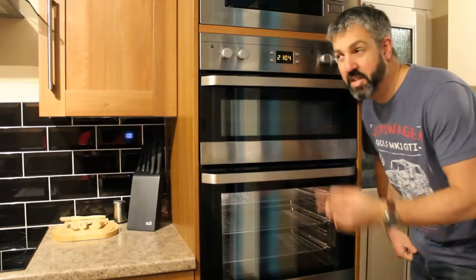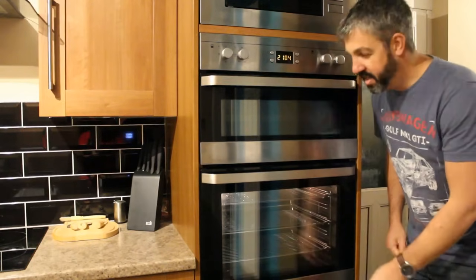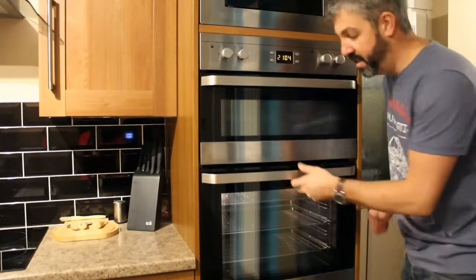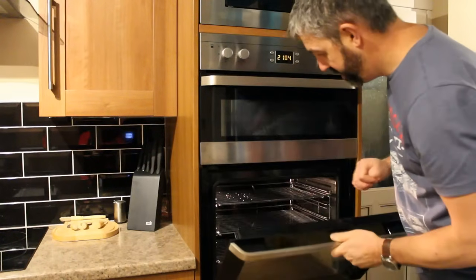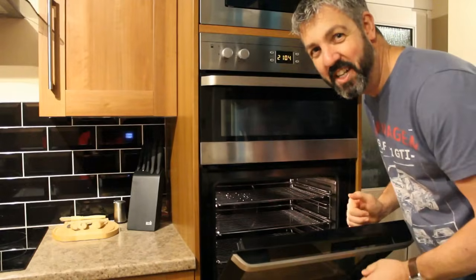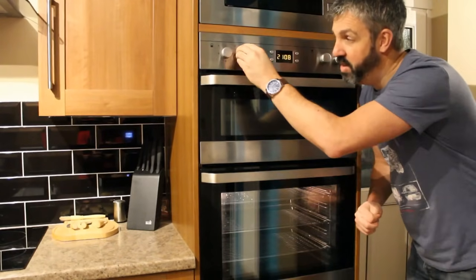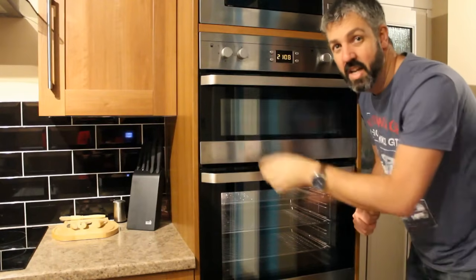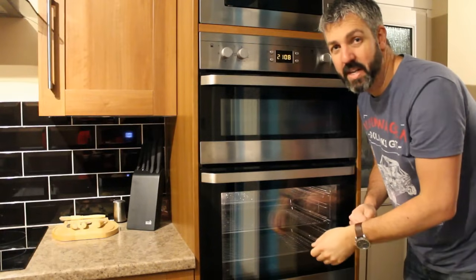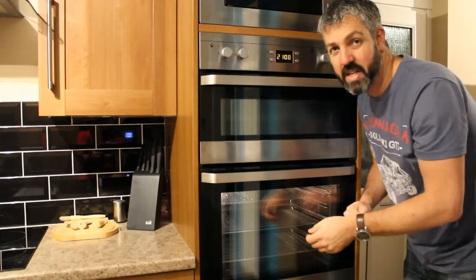We've turned the power back on and turned the oven on, setting it to about 150 degrees — just going to check if it's heated up in there. It looks like it has because it's lovely and warm. The best thing to do now is turn the oven up to about 200–220 degrees and let it burn off for about 10 to 20 minutes, just to burn off any smells or dust that may have settled anywhere it shouldn't.